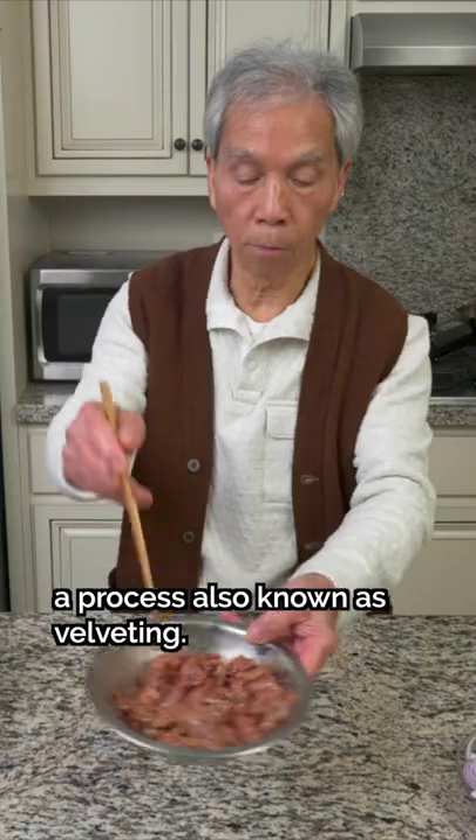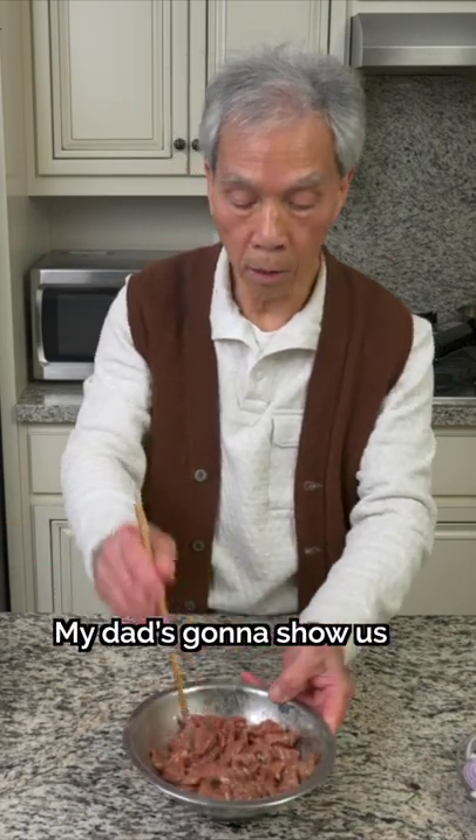This is a simple trick Chinese chefs use to make the most tender meat, a process also known as velveting. My dad's going to show us the technique.